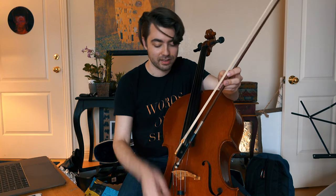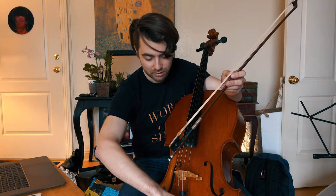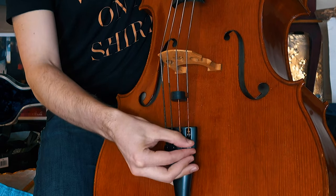Remember: righty tighty, lefty loosey. Righty tighty means you're bringing the note up higher, and lefty loosey — turning it left — means you're bringing the note lower. So I want to bring that note up to match this note. I'm turning it to the right, as you can see.